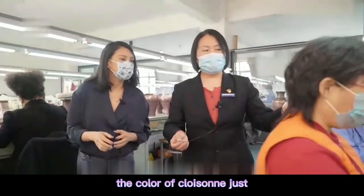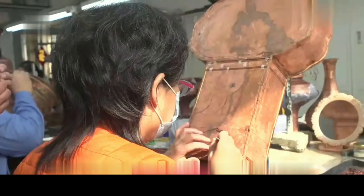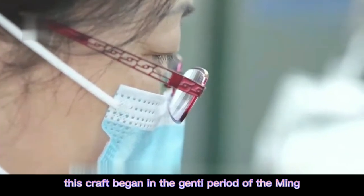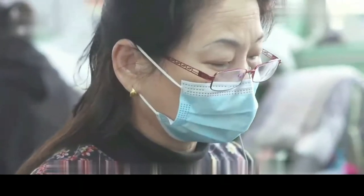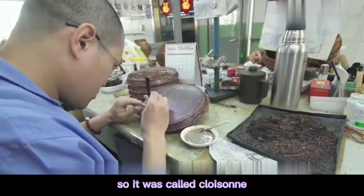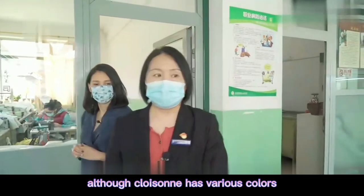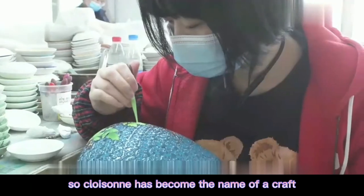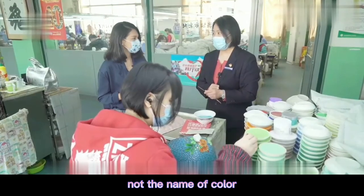The color of cloisonné just taken out of the fire is basically black. It will not appear colorful until it cools down. This craft began in the Jingtai period of the Ming dynasty. When it was created it was only blue, so it was called cloisonné. Although cloisonné now has various colors, it still uses the previous name. So cloisonné has become the name of a craft, not the name of a color.